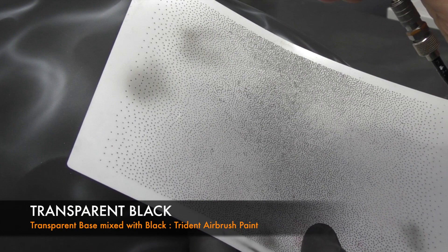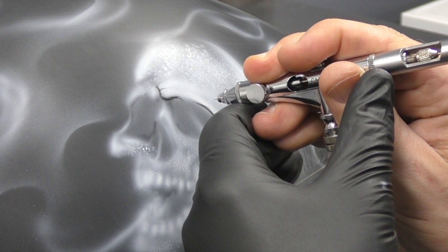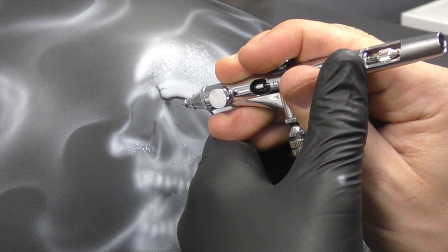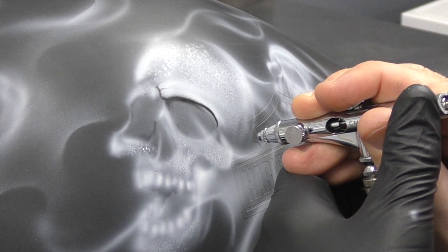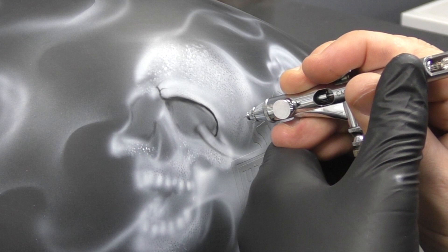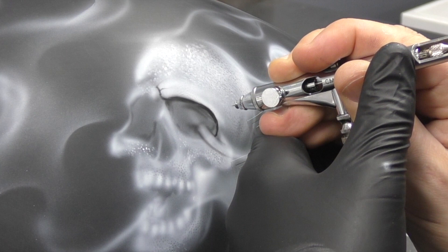So you'll notice here I'm switching to a transparent black — transparent base mixed with black with some reducer added in. Because it's transparent black I've got it at a fairly strong intensity, but you can definitely back that off by adding less black, especially if you're just starting out and haven't got this sort of control yet. So just gauge what level you're at and apply whatever method works best for you.